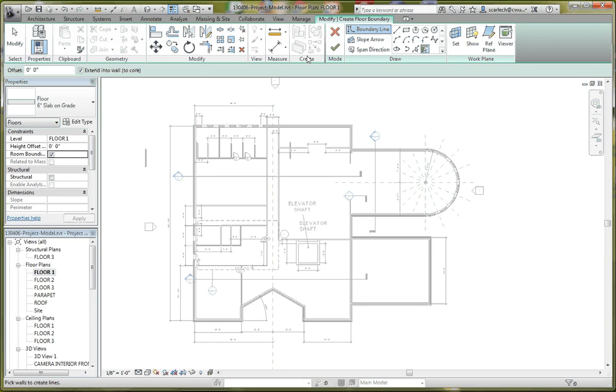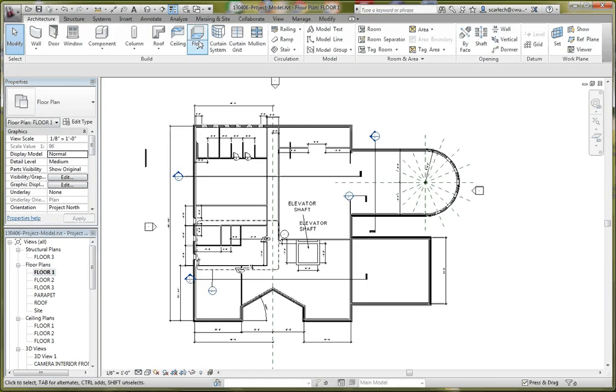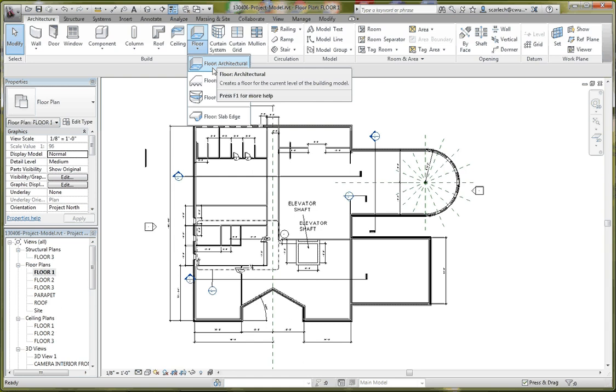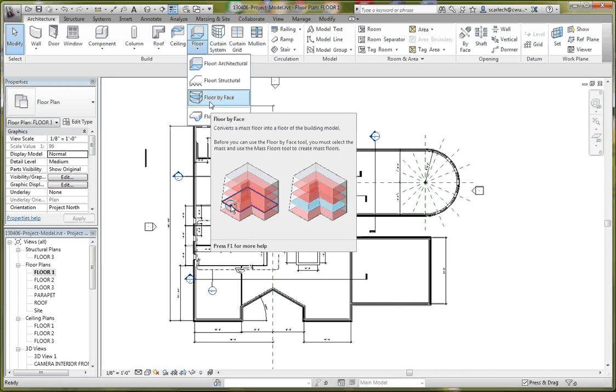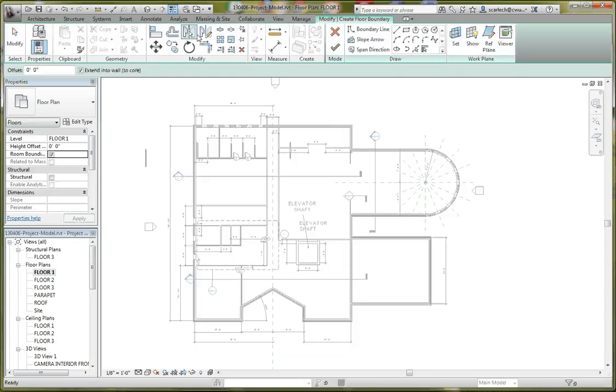When we choose our floors, we have a couple of different options: floor architectural, structural floor, or floor by face. It's typical with any of these tools that if you hover your cursor over them, it will show you a graphic, an explanation, and sometimes even a video. It's a nice function and feature in Revit Architecture. We are going to choose our architectural floor.